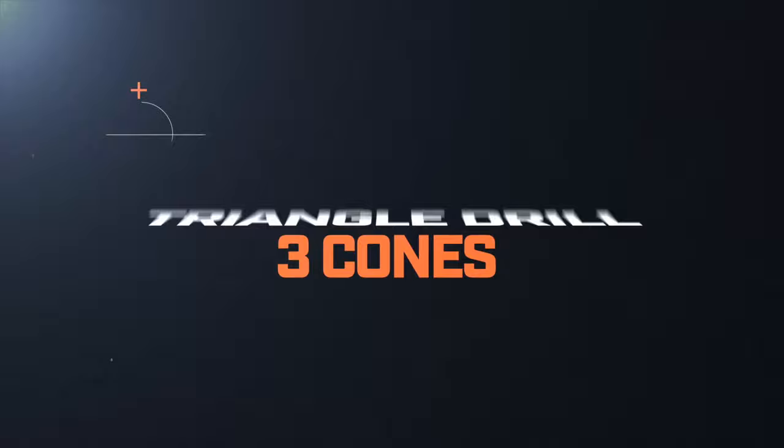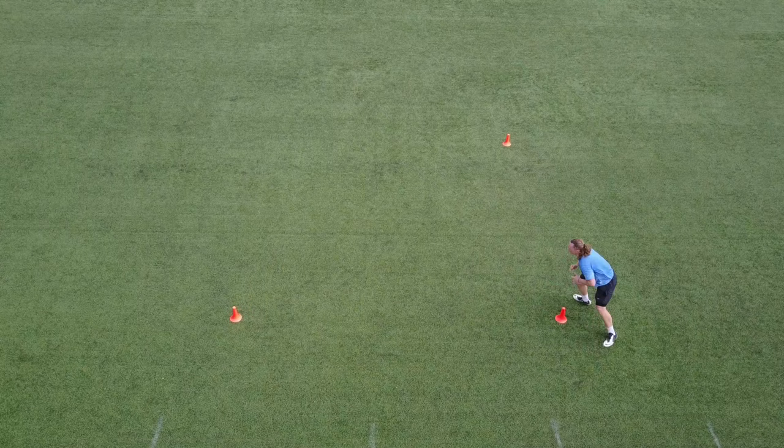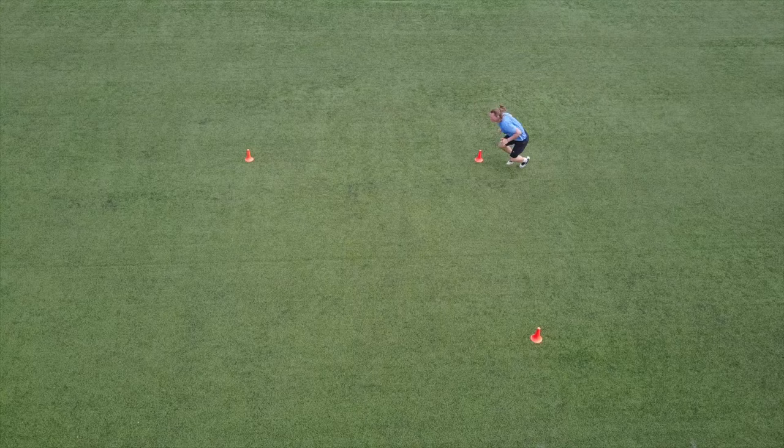The Triangle Drill. Starting out, we're going to sprint diagonally to the far cone, back pedal around the next cone, and then shuffle to the finish line. Starting at the same point, we're going to repeat on the other side.